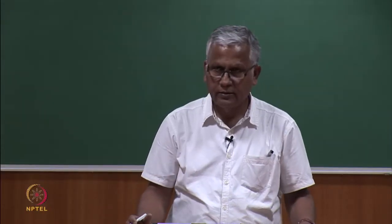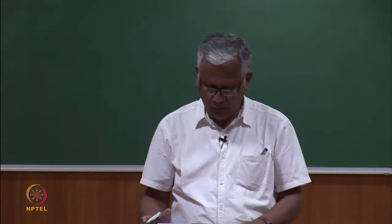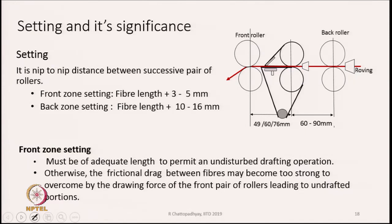Now comes setting — draft and setting both go together. Setting is basically the nip-to-nip distance between successive pairs of rollers. The front zone setting is fibre length plus 3 to 5 mm. The back zone setting is fibre length plus 10 to 16 mm. The allowance kept is more in the back zone because the mass of material is more there, so the drafting force will also be more. To make sure the drafting force is not too high, we have to increase the setting in the back zone.